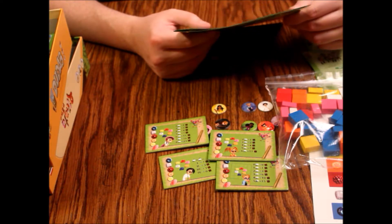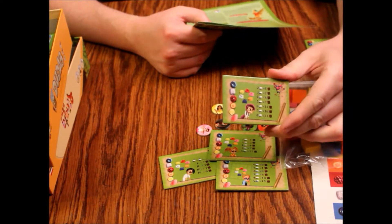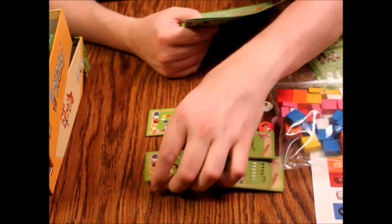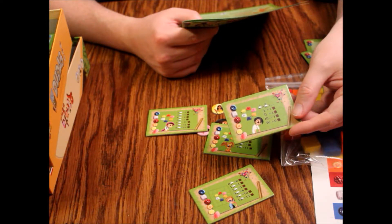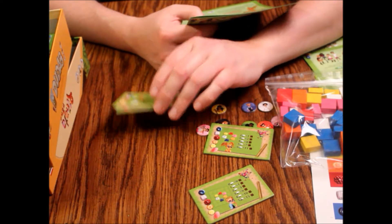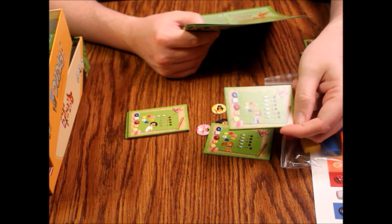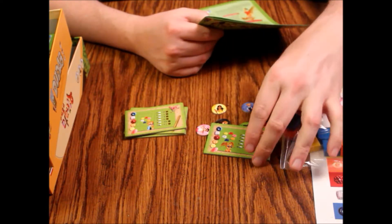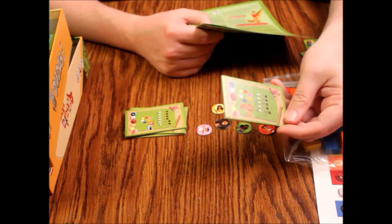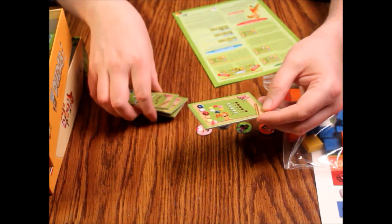There are three different scoring cards. Scoring card one: the value of the candy depends on the number collected. Scoring card two: scores are decided by majority rankings based on who collected more of each color. Scoring card three — featuring the brainy-looking kid with glasses — the value of the candies depends on the remaining candies of the same color. There's also a kids' scoring card with a little orchid on it — basically two of one color equals one point.